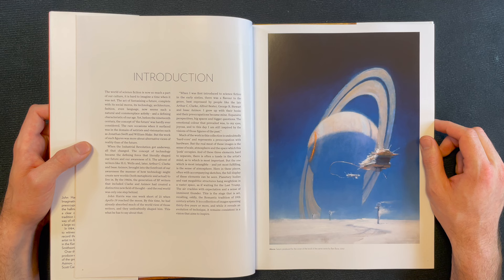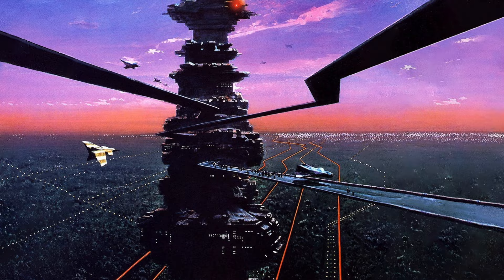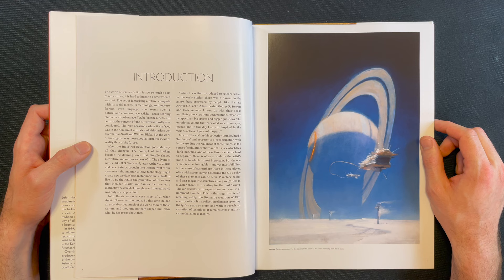'The world of science fiction is now so much a part of our culture it is hard to imagine a time when it was not. The act of fantasizing a future — complete with its social mores, its technology, architecture, fashion, even language — now seems such a natural and commonplace activity and a defining characteristic of our age. Yet before the 19th century, the concept of the future was hardly ever considered. The rare occasions when it surfaced was in the domain of satirists and visionaries such as Jonathan Swift and William Blake. When the industrial revolution got underway, all that changed — the concept of technology became the defining force that literally shaped our future and our awareness of it.'